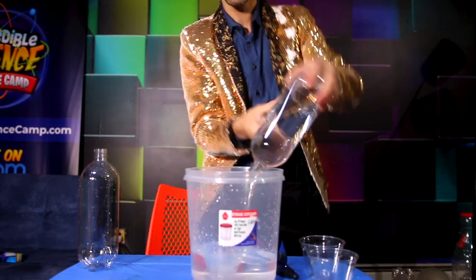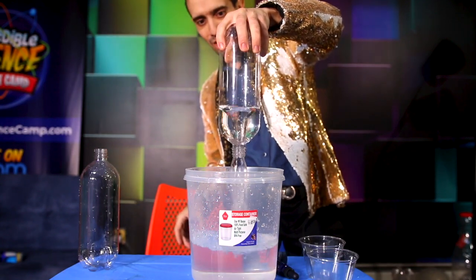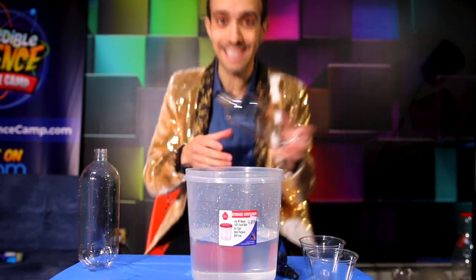Watch. Three, two, one. Look how quick that's emptying and look at that vortex. Air is coming straight up in the middle. The water is going out from the sides. That was epic.